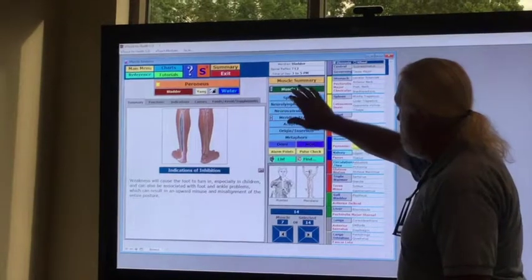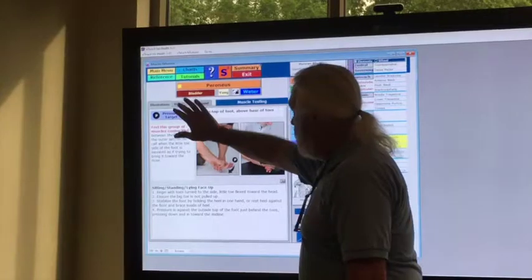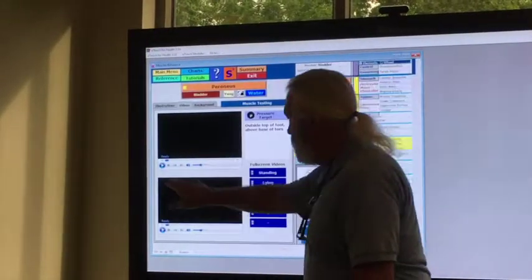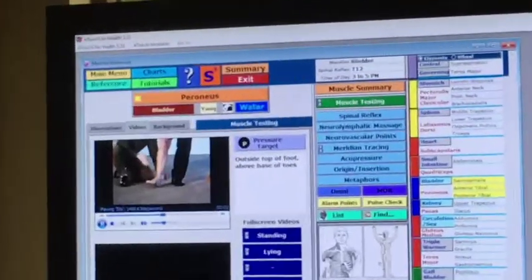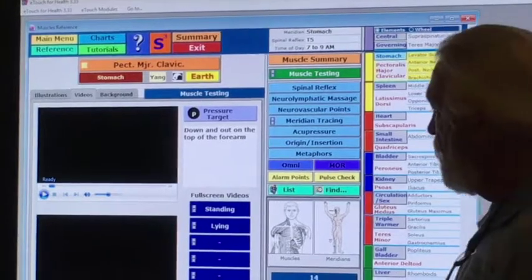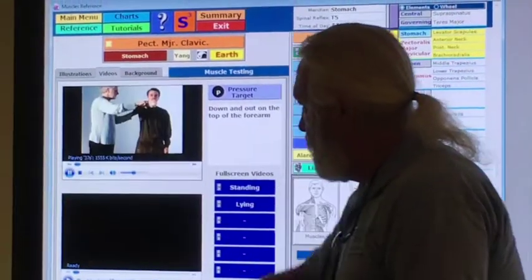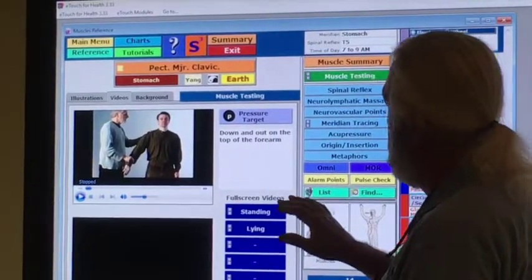Let's go and look at the muscle summary. How about muscle testing — this was a big test, we weren't sure if it was going to work or not. Click the button, and it works. No problem at all. Going through and checking the different muscles — pectoralis major clavicular — works perfectly.